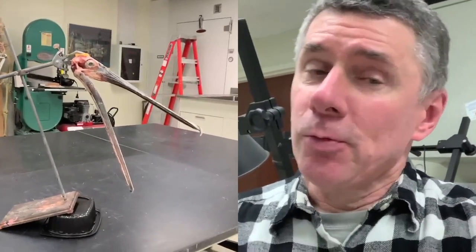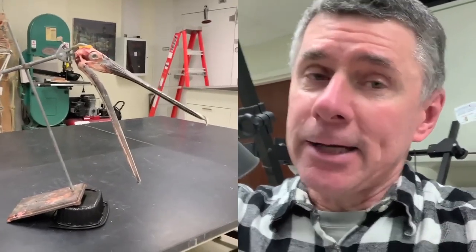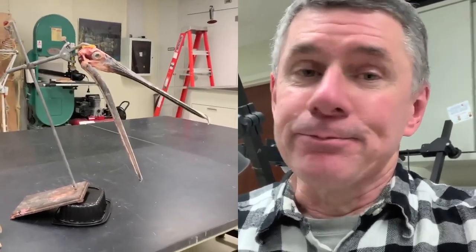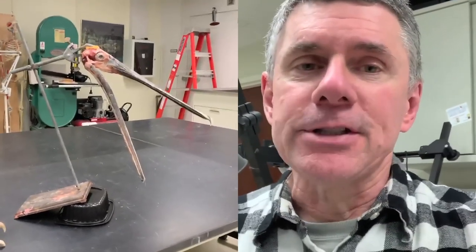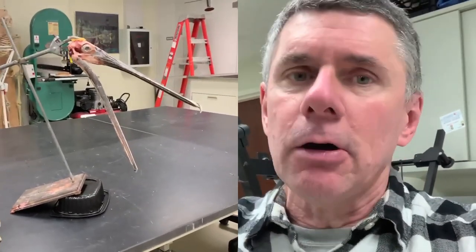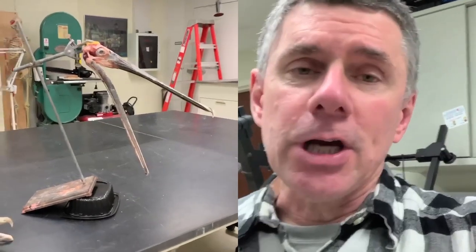Hi, I'm Larry Whitmer and welcome to another Random Act of Anatomy. It's the coronavirus quarantine time. I'm the only one here in the Life Sciences building. I come into the campus every couple of days to check on all the labs on this floor and to check all the freezers.